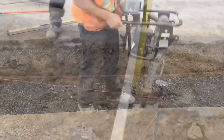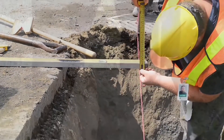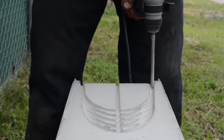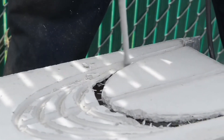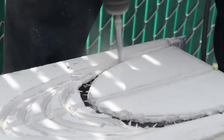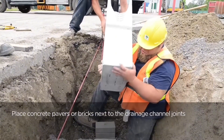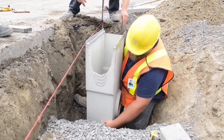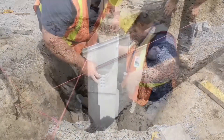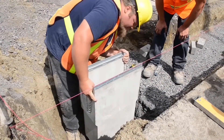There are a few different installation methods. We're going to take a look at the patty method, where we essentially butt the channels together and form concrete patties. Here we're looking at the inline catch basin, which has different cutouts for the channel depth that it's accepting. This inline catch basin is going to be placed at the end of the run. As you can see, it's a slightly shallower channel being connected at the end — they didn't use that full cutout.